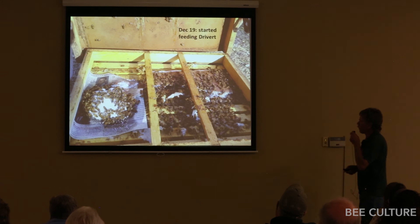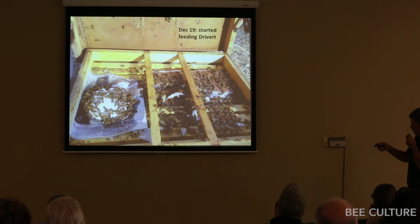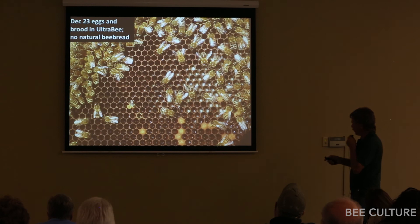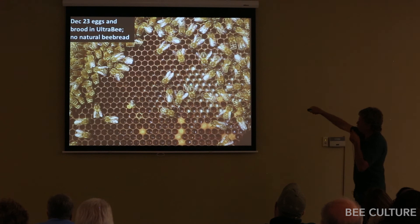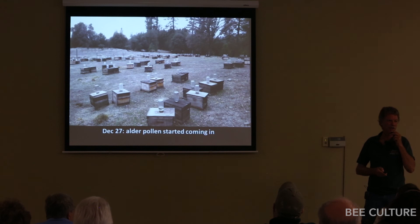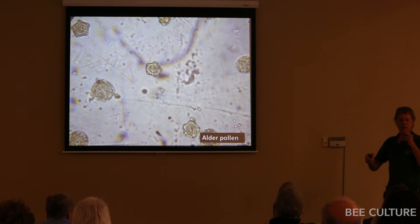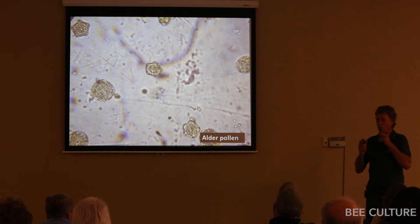During winter I started feeding them dry invert sugar, commonly used in California, fed dry on top to stimulate them. You can see the pollen patties being eaten up. By December 23rd they start brooding up on their own — no bee bread whatsoever, but lots of fresh wet larvae on the Ultra Bee. Then the alder pollen started coming in. The bees flew to the nearest creek four miles away and started bringing in alder pollen. Despite bee books saying tree pollens are of poor nutritional value, it was 100% alder pollen for a month due to drought — no other pollens coming in at all.